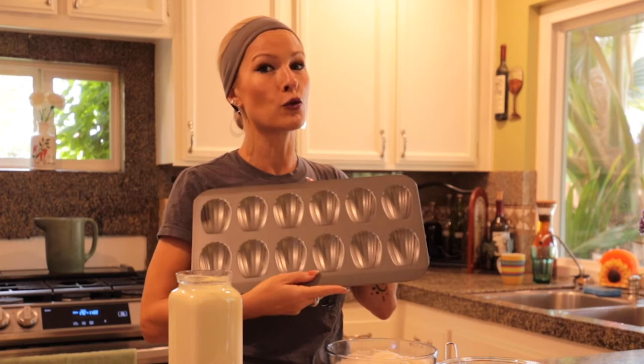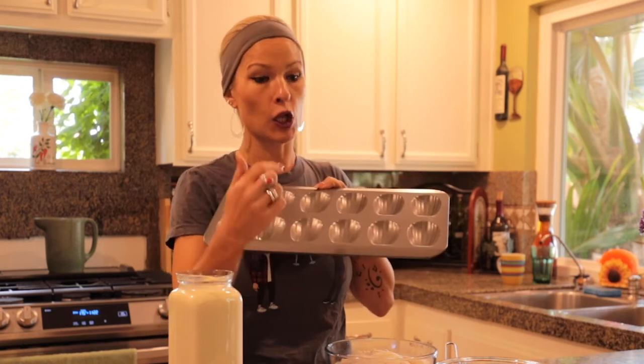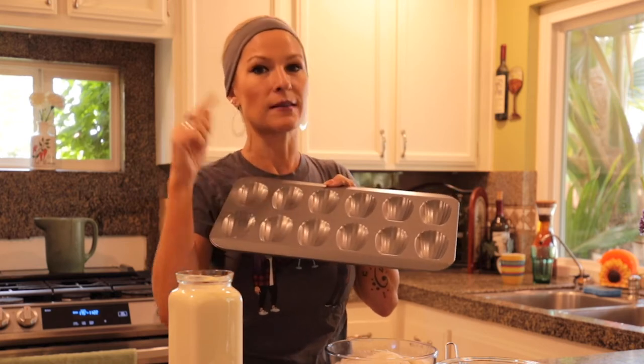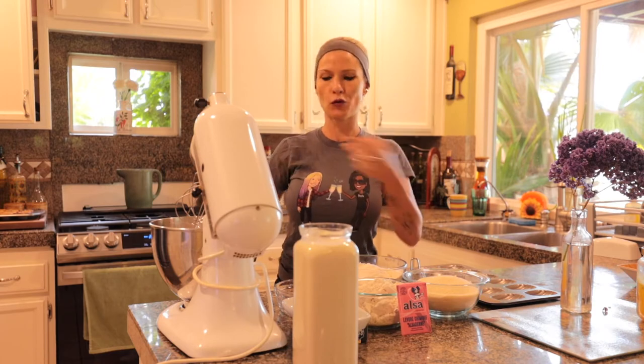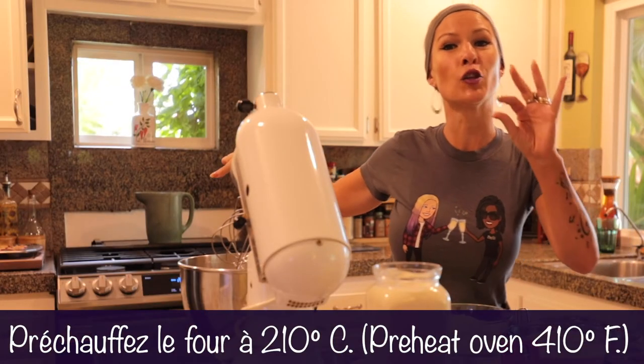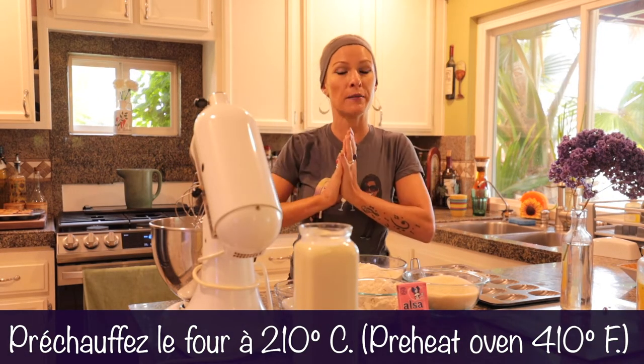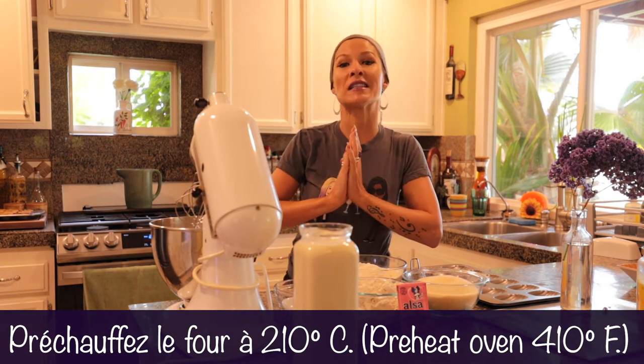Allez, on commence la préparation. N'oubliez pas que vous allez avoir besoin de moules à madeleine. I'm linking where you can get some of these products, including these pans, in the description. Moi, j'ai utilisé un robot pour m'aider un peu dans la cuisine, mais forcément, vous pouvez utiliser un bol et un fouet, ça fait l'affaire. Donc, j'ai préchauffé mon four à 210 degrés Celsius. En Fahrenheit, I preheat my oven to 410 Fahrenheit degrees.